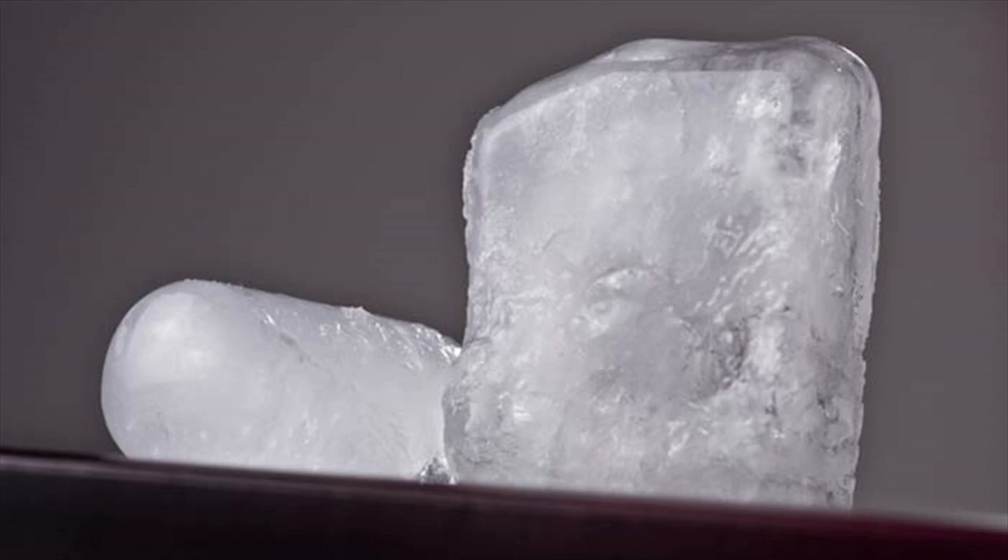Alum for skin tightening. You will need a small piece of alum and water.